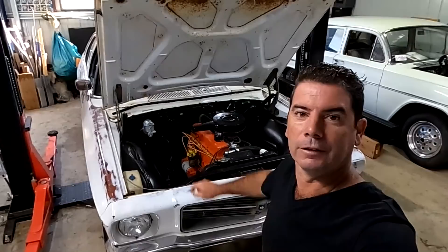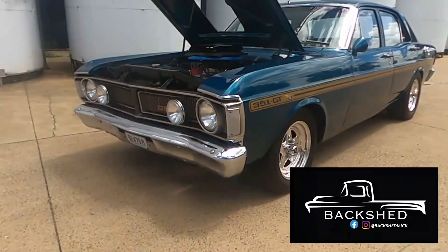This time on Backshed, the HQ is back and she's got a fresh motor. We went for our first rego check — she failed, but only just. Take a look.